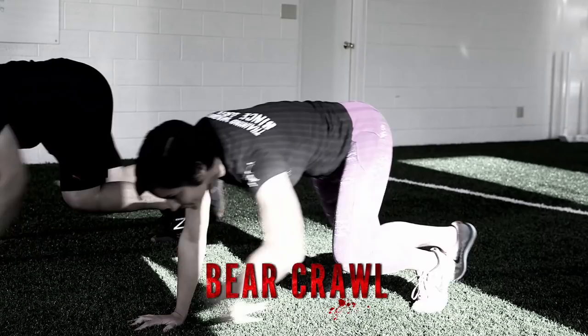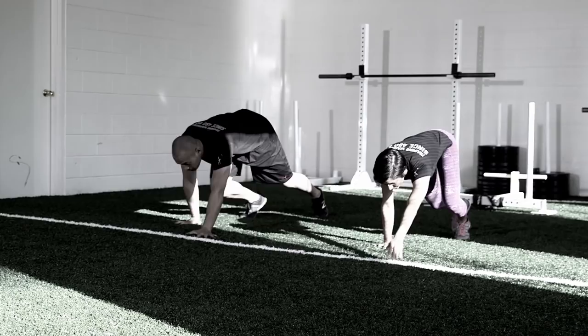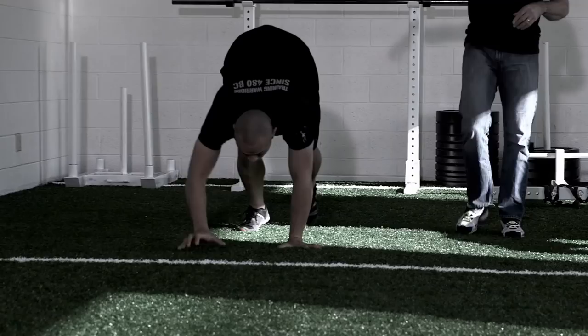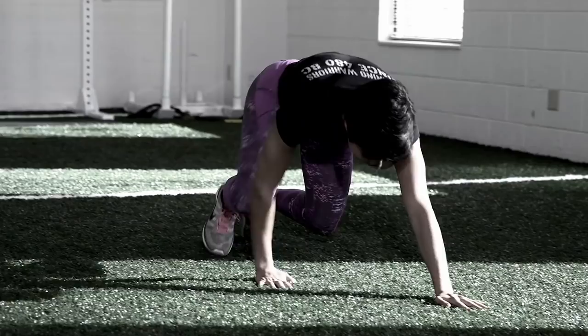This is the bear crawl. It's a nice whole body movement, and it's something that we all learned when we were kids, so this movement should take us back to a time when exercise was play. One natural tendency with the bear crawl would be to do the movement with your hips higher in the air to reduce the stress on your core. If you find yourself with your hips up in the air like Enelli here, the corrective procedure will be to lower the hips in order to increase the stress and make the movement more effective.